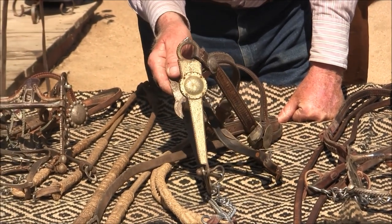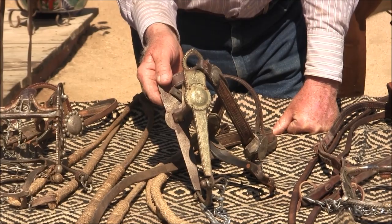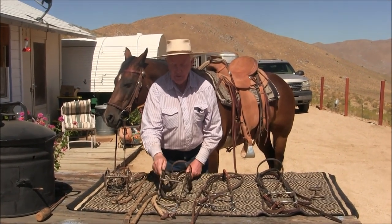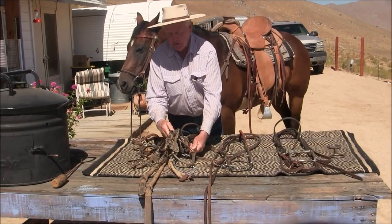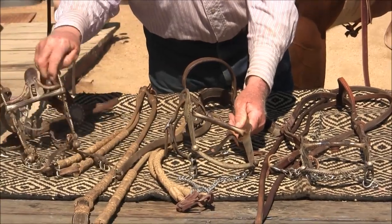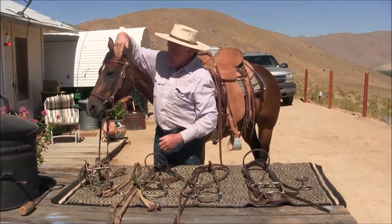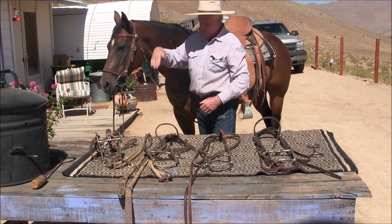Bruce told me that the Las Cruces came from the crossroads just north of Santa Barbara, after you go through the tunnel — that's where the crossroads used to be and the bit maker lived there. I think that's dead on the money. So this is a half-breed Las Cruces. The cheek on this bit is longer than the spade — it's more leverage. Very few horses can take this bit because the cheeks are straight up and down. The horse has to be like an Andalusian, with the head almost straight up and down when bridled.